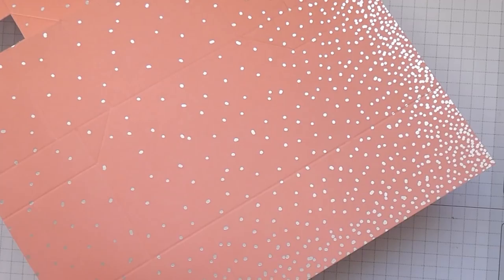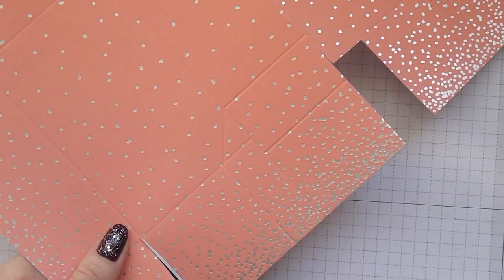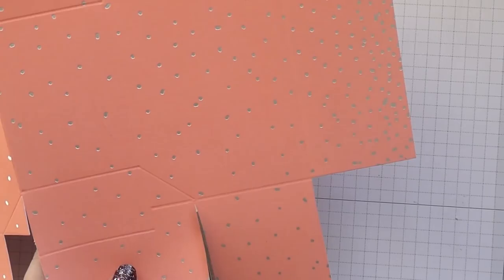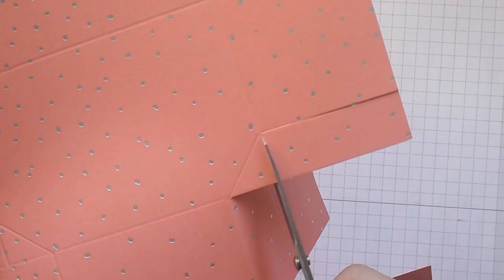Now concentrate on this end — we're losing these two end squares, so removing this one and then this one. Again we're going to lose this little section here, so cutting down to there and then all the way down to that point there, just losing this piece. Turn it round and do the same on the other side.